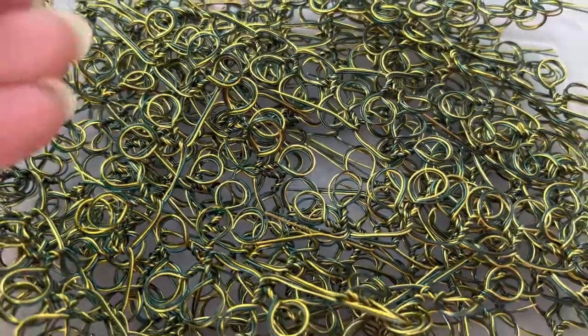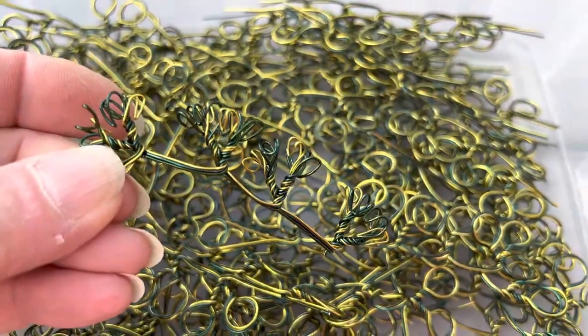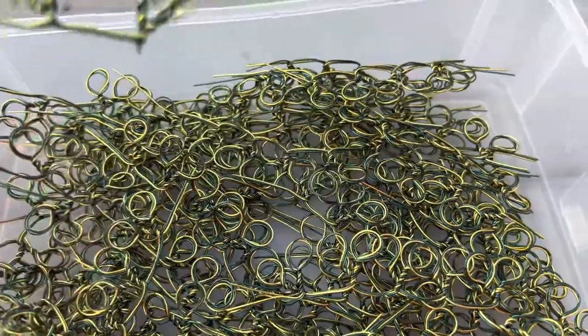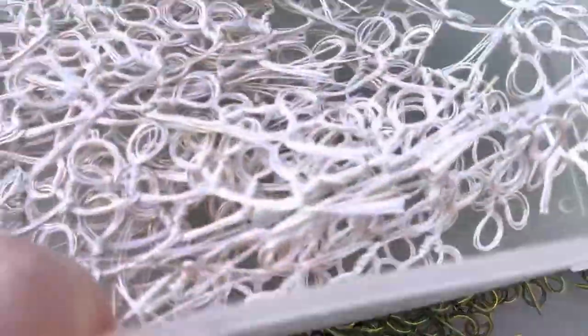Starting out with green wire, creating loops and making the leaves — using peridot, teal, and green to create the loops and leaves.